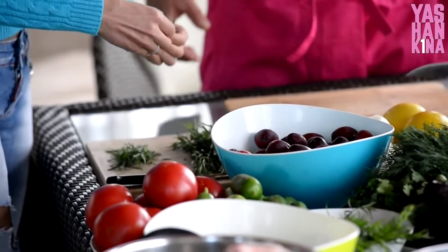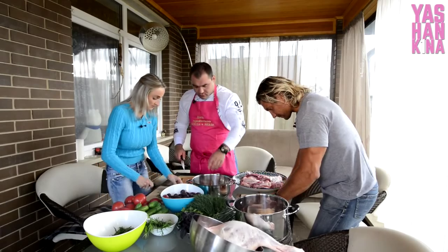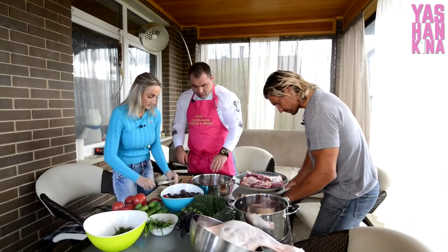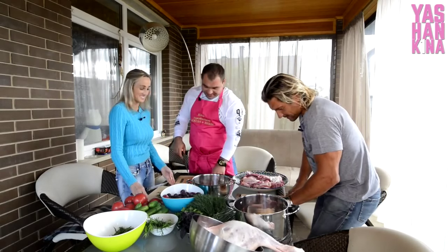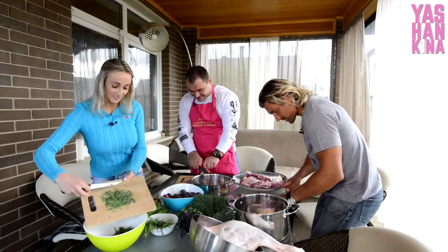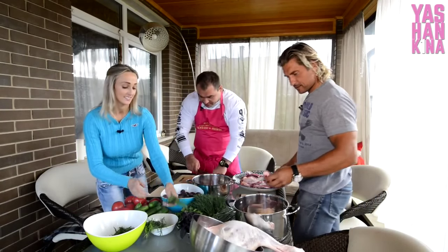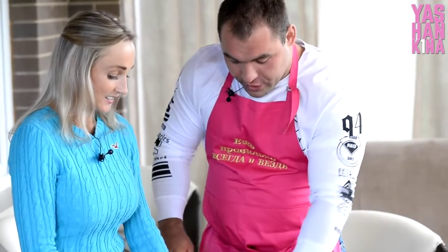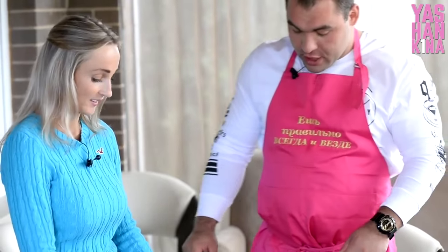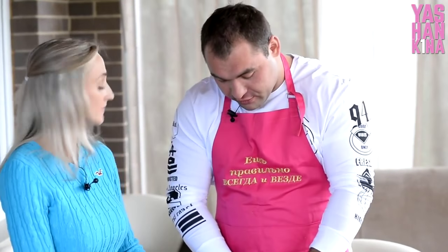Вася, расскажи о себе. Где ты родился? Родился я на Северном Кавказе, Республика Кабардино-Балкария, в уникальном городке — Тырнаус. Находится он в горах на высоте 1200 с лишним метров.